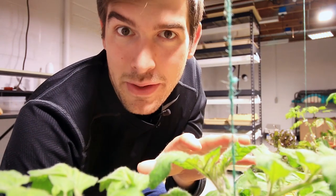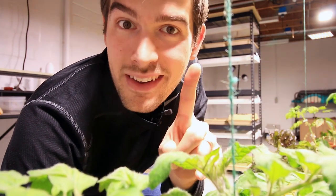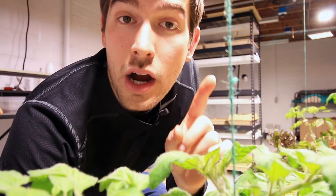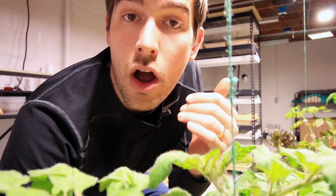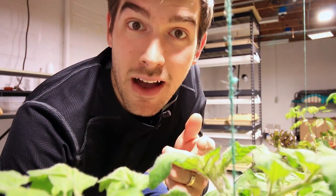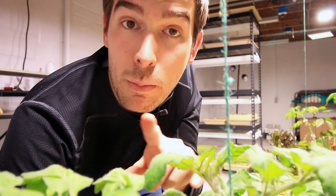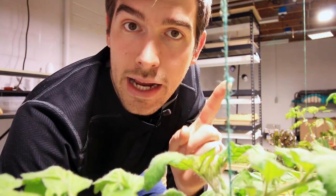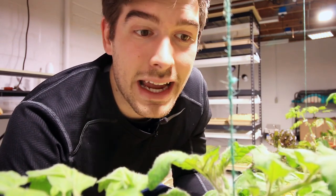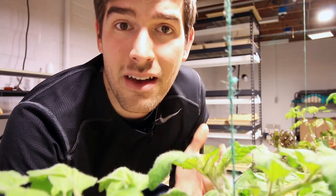The final method of hand pollination doesn't even require your hands at all. All you need is a radio — or if you're good at playing an instrument, you can play that. As we talked about at the very beginning, micro vibrations are what knock the pollen from the anthers onto the stigma, and those micro vibrations are found in music. If you play loud music in your garden, not only do those micro vibrations help the plants grow, but when flowering it can also help knock the pollen loose and help pollinate your tomatoes.